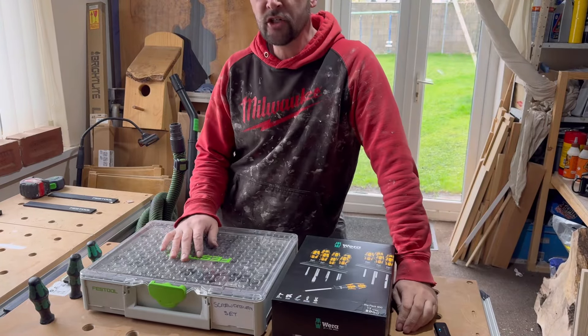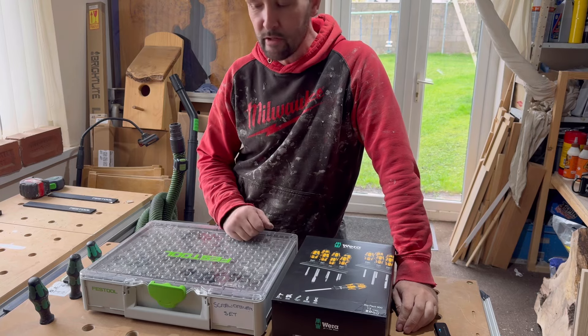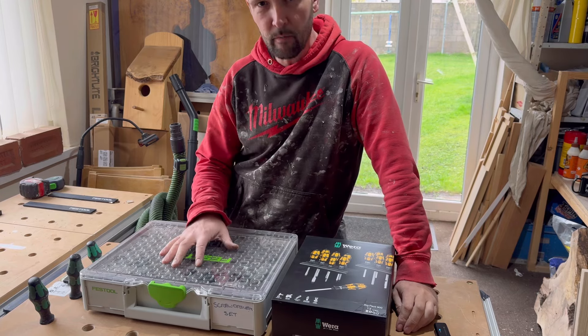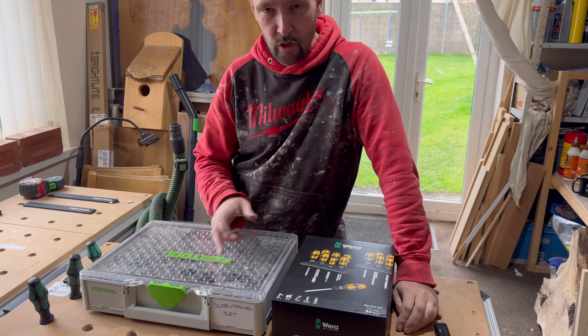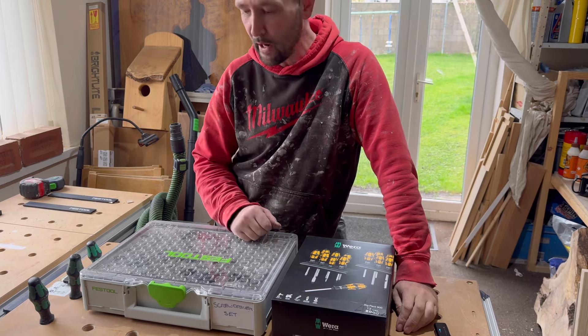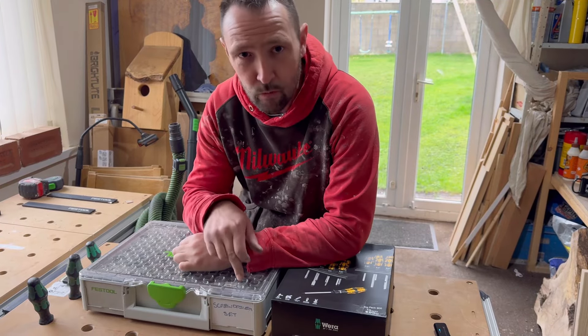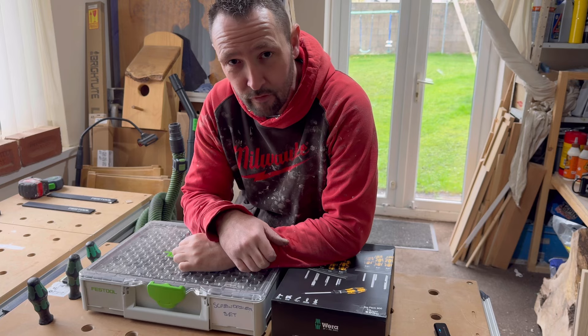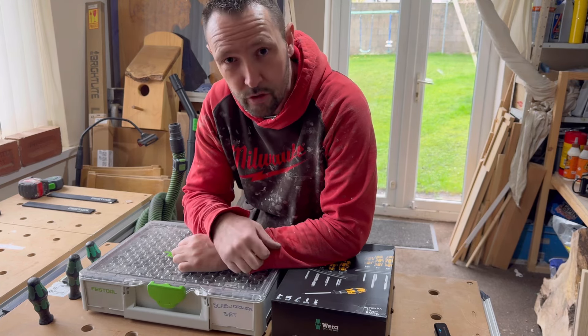Hi and welcome back to my channel. In this video I'm going over a couple of screwdriver sets. I want to show you the difference in what you can spend. If you're watching this video you're probably wondering if it's worth paying the extra money for a Festool set. I'm a Festool fan but I also love Wera tools as well.